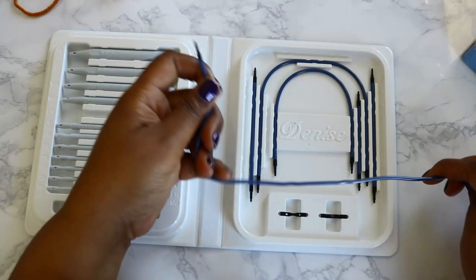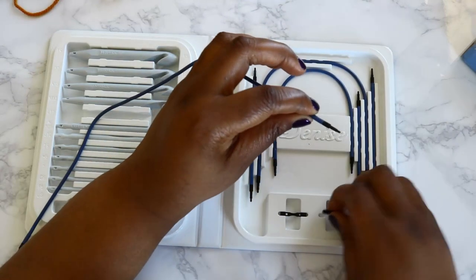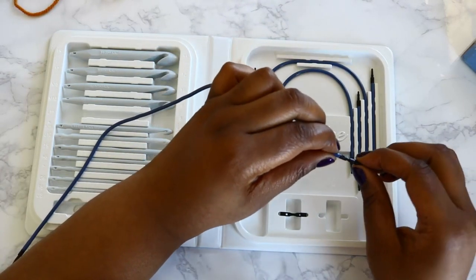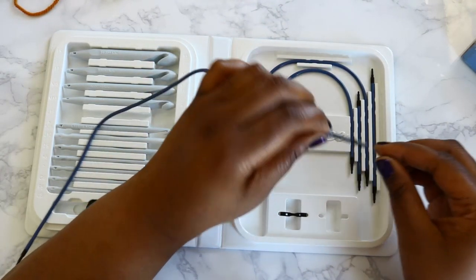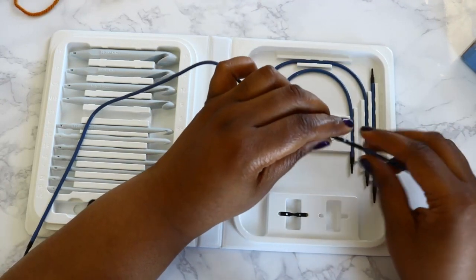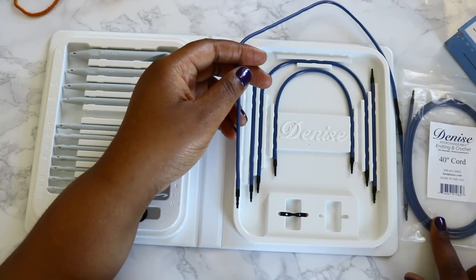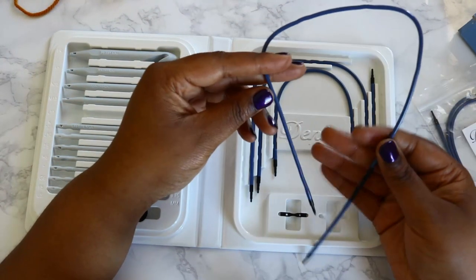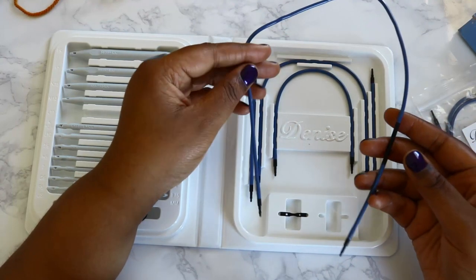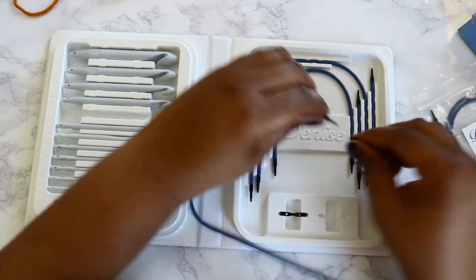A nice thing about this set is you can actually extend your cords. These little extenders — you just put them on here, then grab another cord and add it, so if you need additional length you can create that. I bought a long cord, but you can create a cord up to about 42 inches by connecting the two longest cords included.